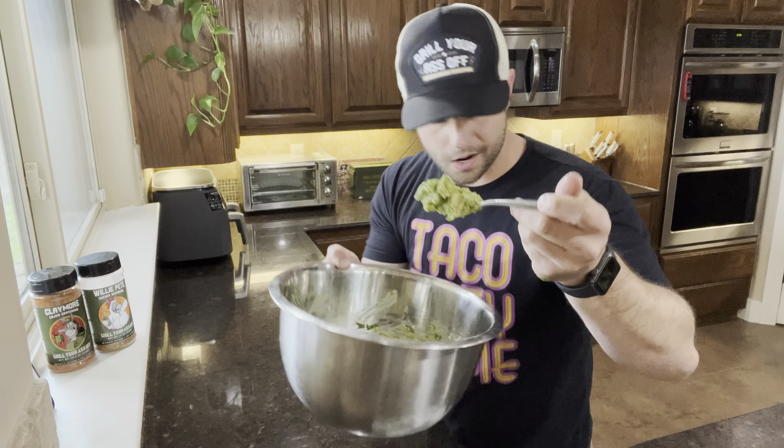Boom, there you go. Quick and easy guac. Alright, now that we have our chicken chips in the air fryer cooling down, let's make some guac.